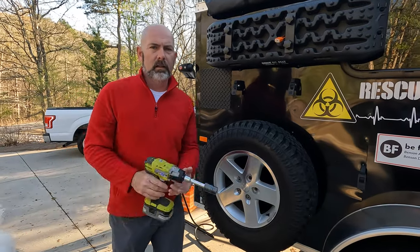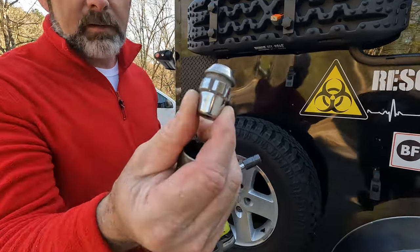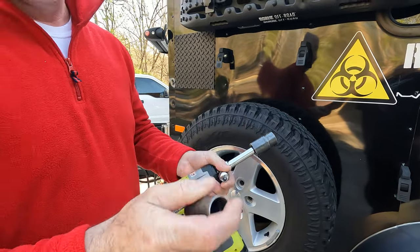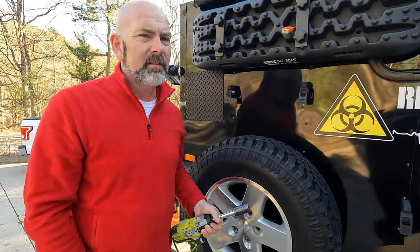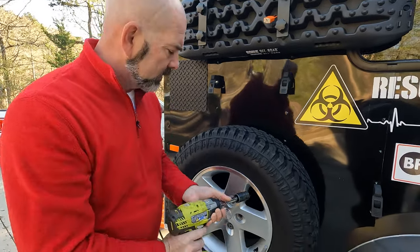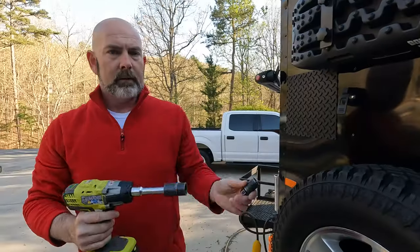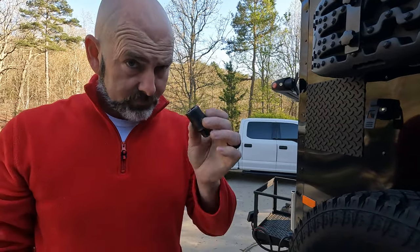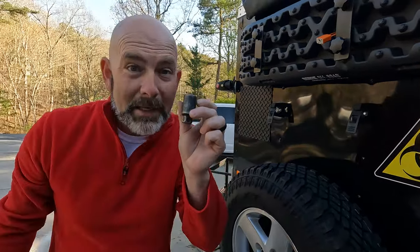With our spare tire, you can get different keyed locks. I happen to have a lug nut from one of my previous Jeep wheels that's got a special key you use for the side. Again, the stuff we're locking up doesn't make it impossible for people to get — it just makes it less easy for them to get it quickly. I've got to leave this key inside the door with the other keys for all the locks so I don't lose it.